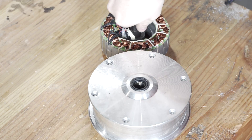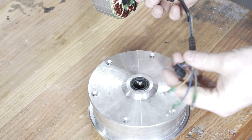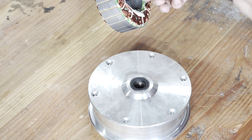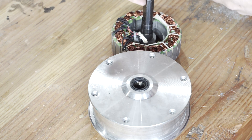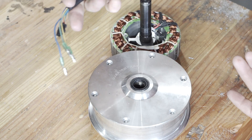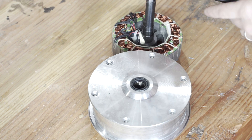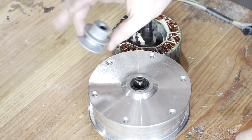We've got the inner core, which is attached to the shaft and all the wiring. Originally I was just thinking, oh, this is a perfect shaft, I'll just pop a little pulley onto it — until I remembered that all the electronics go through the shaft.